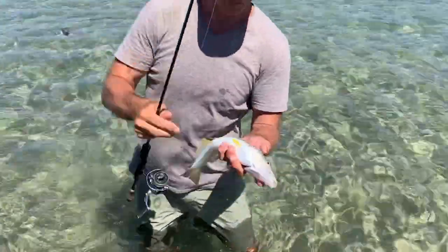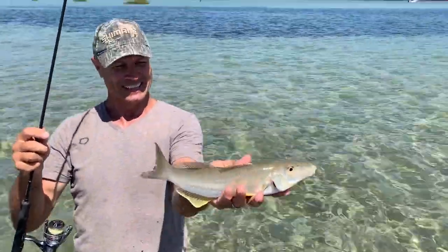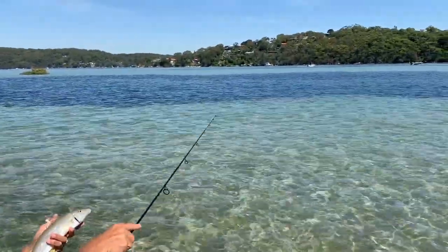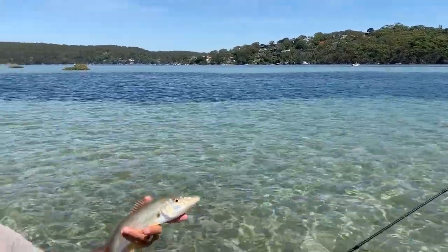Beautiful summer whiting. Look at that — huge fish. Right along the edge there. You can see that dark coloration, you've got the sand meeting it, and that's where I cast. That's a pearler of a fish.